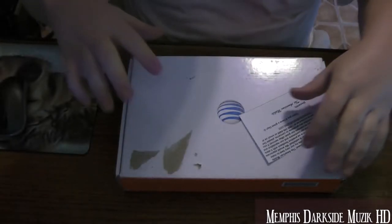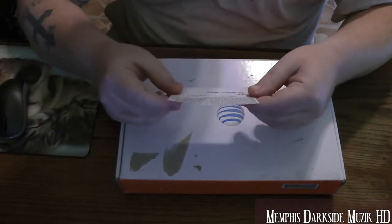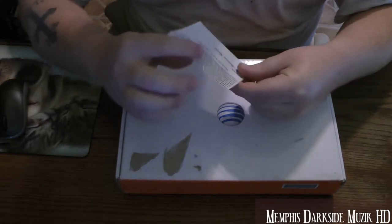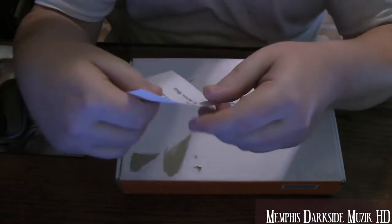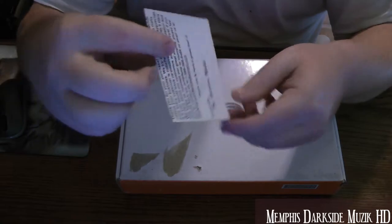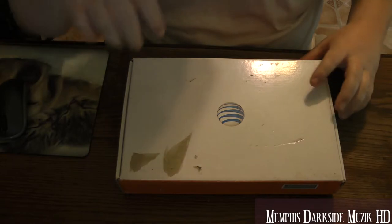Now we have it unboxed. We have this little thank you card here, and the seller's name is The American Mobile. So what do we have up in here?